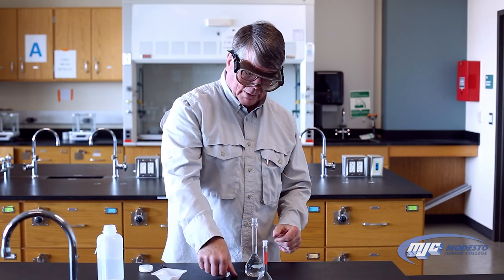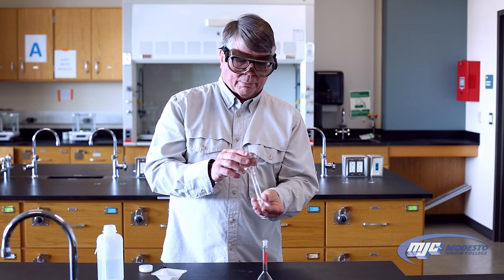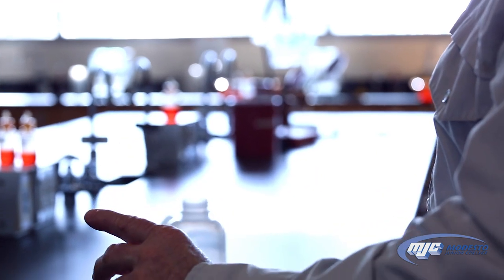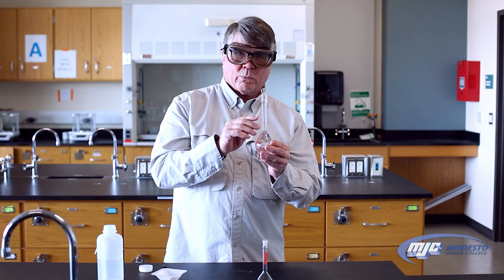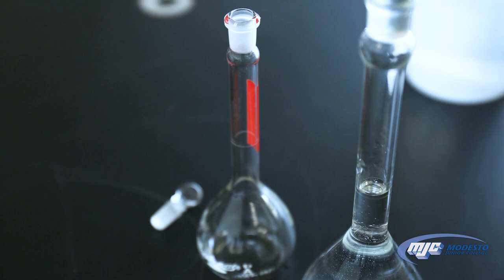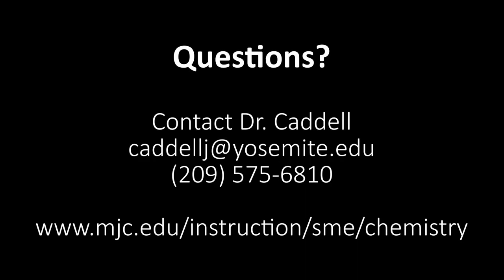I'm going to take the ground glass stopper and put it in the top. Don't push it hard — just set it in there and it will seal. I'm going to mix the solution up: turn it upside down, give it a little shake. Now I have 100.0 — this is a 100 milliliter volumetric flask, so this gives you the tenth place: 100.0 milliliters. Different volumetric flasks have different places to where you read them; your professor will tell you how to read your volumetric flask.